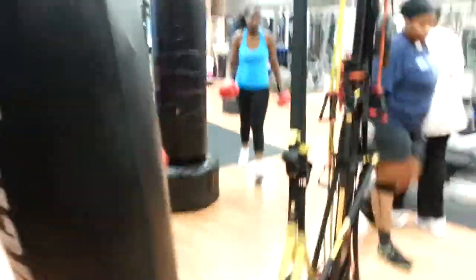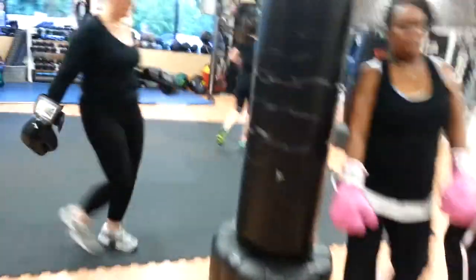Quick switch. Quick switch — 10 seconds. Pump it. Pump it. Let's go.